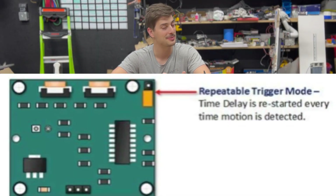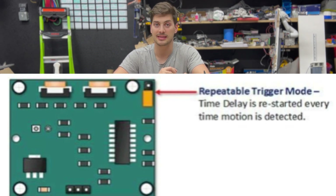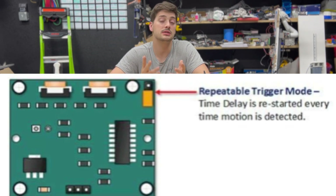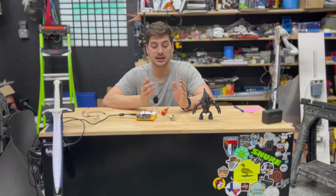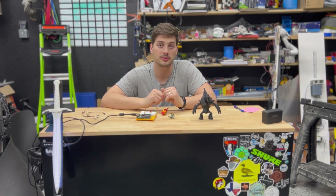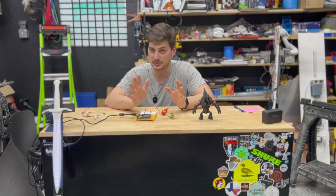Moving the jumper to the bottom two pins puts it into multi-trigger or repeat trigger mode, which is basically the opposite: you can repeatedly trigger motion in the infrared cone, and as long as it sees motion before the timer runs out, it could stay on indefinitely. This is more ideal for things like motion detector lights, though not perfect for every scenario. These settings are easy to change locally on the sensor, and the code and wiring into your microcontroller couldn't be much simpler.